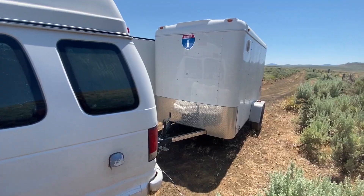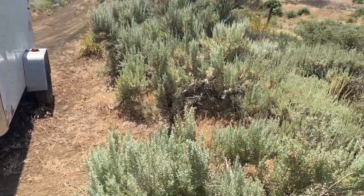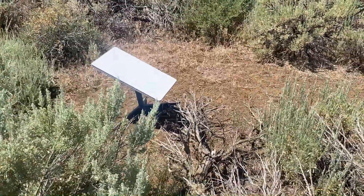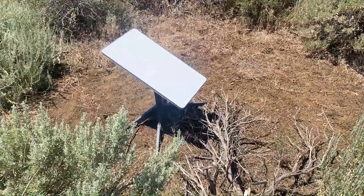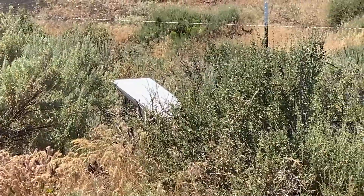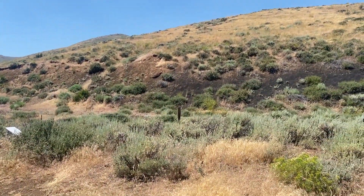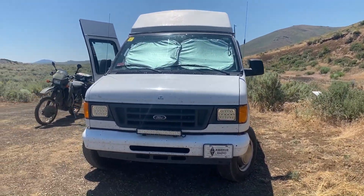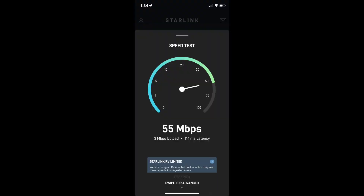This goes against some of the conventional wisdom you read on the internet. Since I didn't want to detach my trailer, I've just put Dishy on the ground next to it with the standard X-Base that comes with it. There's a big hill off to one side and a van on the other, but I'm still getting a fairly decent speed with Starlink.